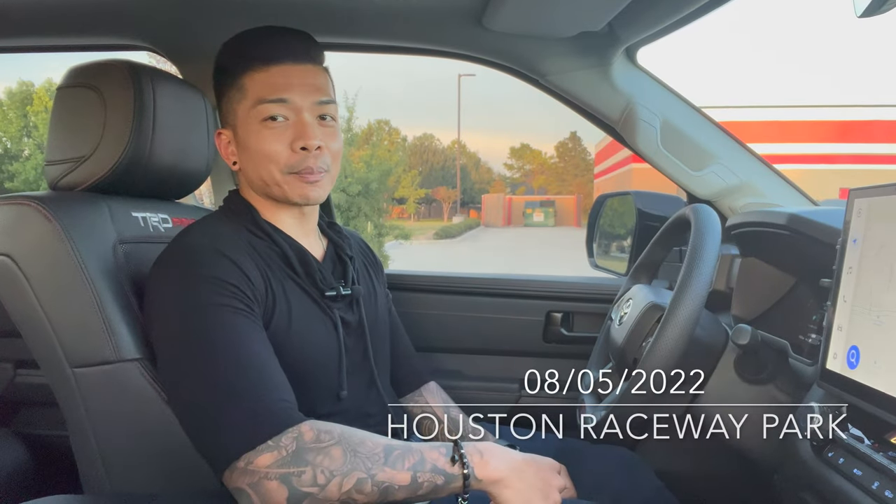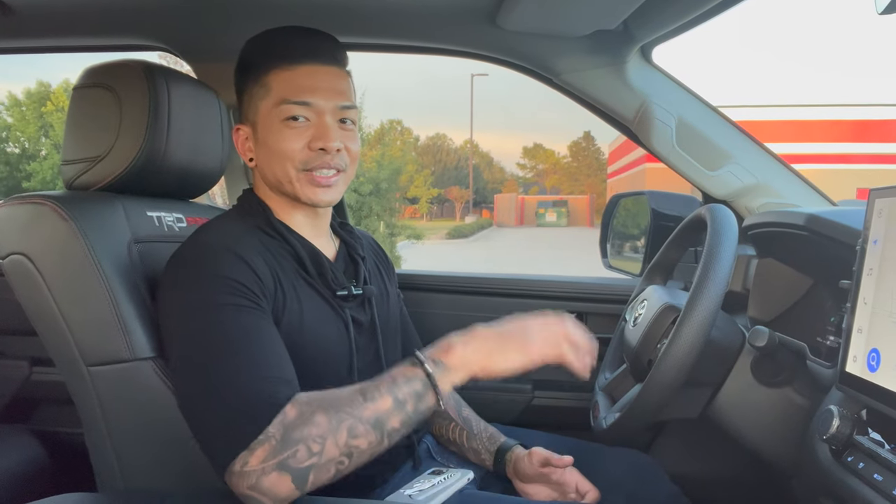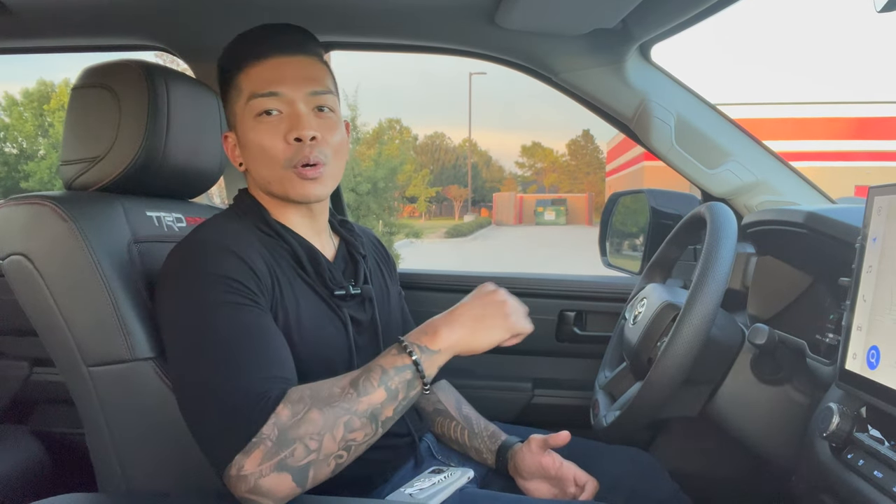Now this Friday, August 5th, at Houston Raceway Park we have the drag race coming up. I'm going to give you guys a sneak peek in regards to the type of vehicle that's coming, because it's not just the TRD Pro Tundra and it's not just trucks — we are going to have a lot of fun if the weather holds up.